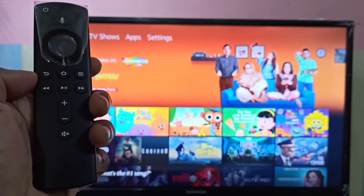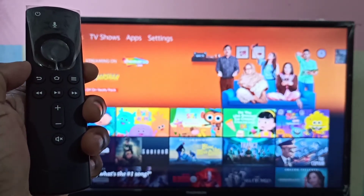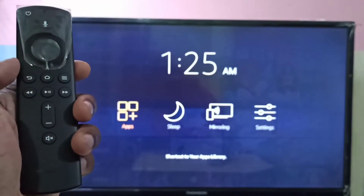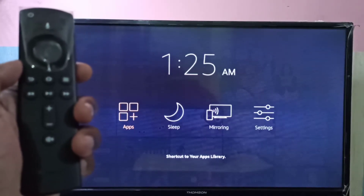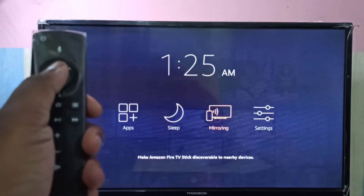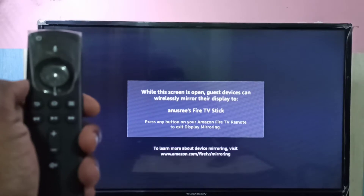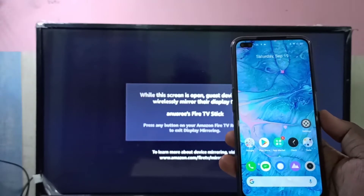First, take your Amazon Fire TV Stick remote and press and hold the home button. On the TV you can see apps, sleep, mirroring, and settings. Select mirroring and press the select button. Now the Fire Stick is waiting for a device.